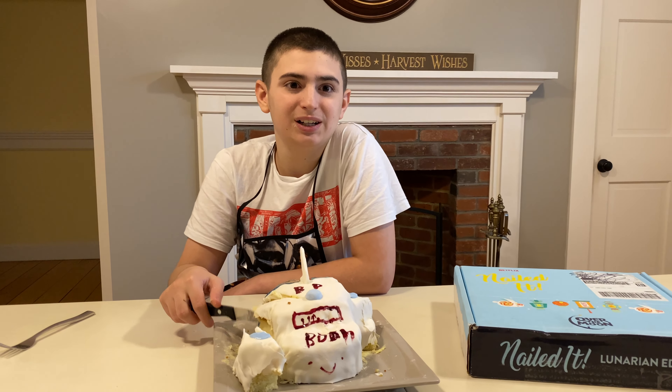And that's it for this special edition of Bryce Tries — the Nailed It edition. I think we nailed it!